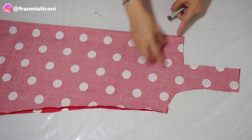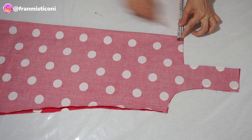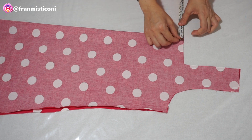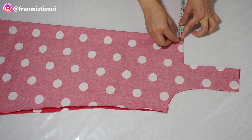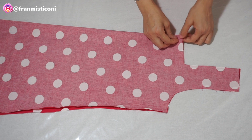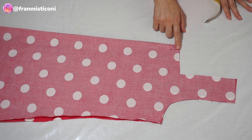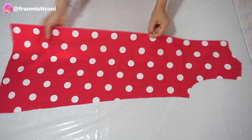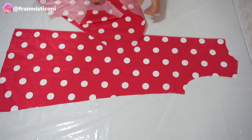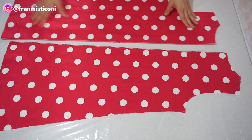Eu tenho aqui a parte frente do meu vestido. Eu dobrei bem no centro frente, no avesso. Entro um centímetro para fazer a prega aqui. E faço a marcação com um alfinete — é aqui onde está o alfinete. Vamos passar uma costura daqui de cima para baixo, de quatro centímetros. Pego a parte costa, já passei também na overlock os dois centro-costa. Aqui onde eu deixei a abertura.